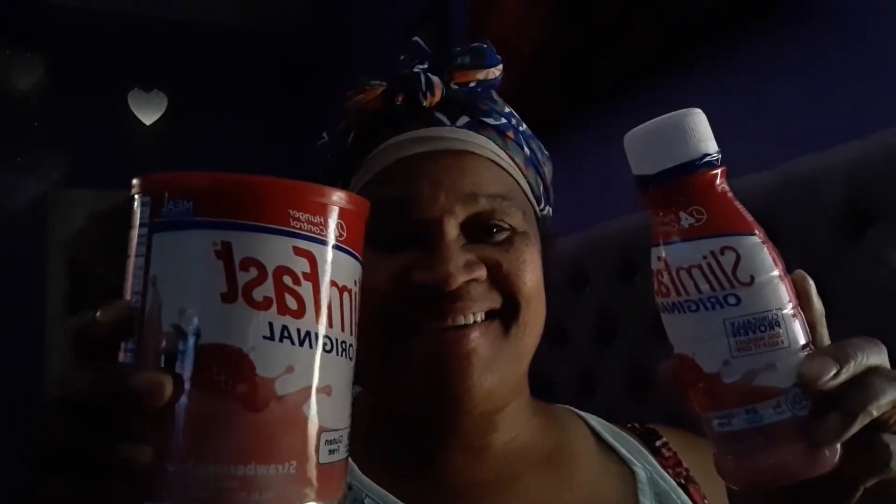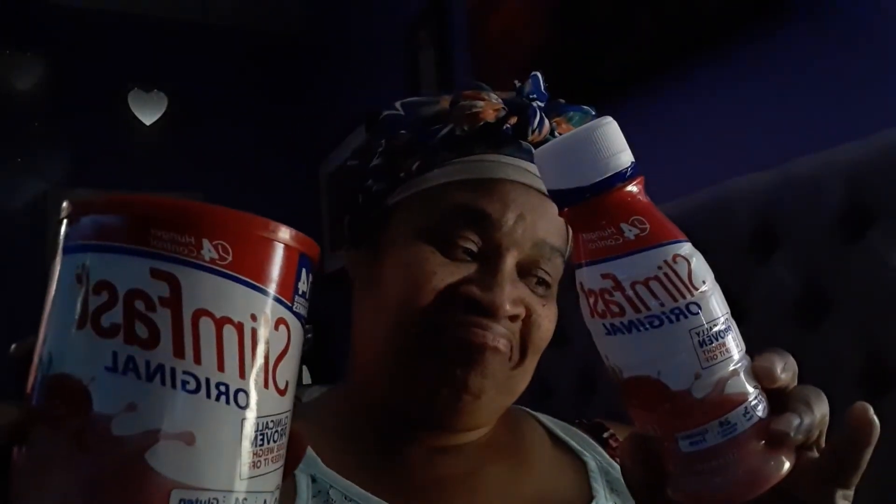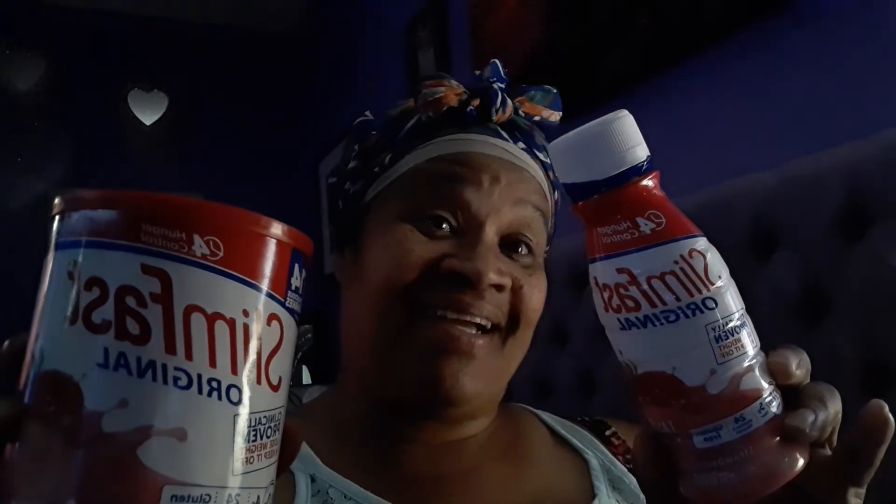I'm gonna put this in the freezer and let it get cold, then I'm going to ride the treadmill over here. I'll drink a little bit more Slim Fast — I got it in powder and I got it in liquid. This is my first bottle for today. I think I can do it!